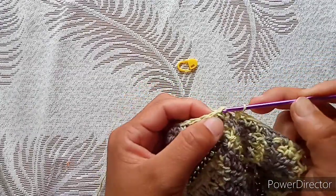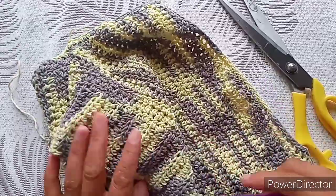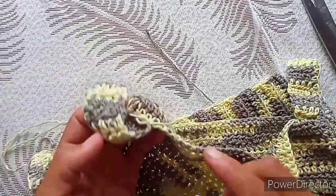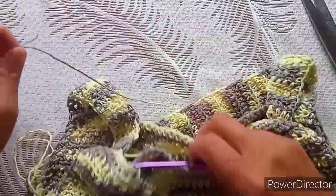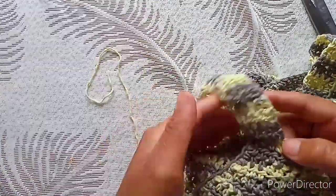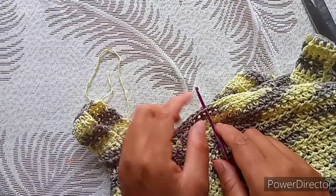Join with a slip stitch, cut, and secure. Do the same thing with the other sleeve. After that, insert your hook in one of the stitches from the back side — I like this to be the back side of my top, this part where I have the join. Work single crochet into each stitch, and when you are at the joint do the same: one in the chain two, one in the half double crochet, one in the chain two, and continue all across. When you reach the start, join with a slip stitch and secure your yarn.